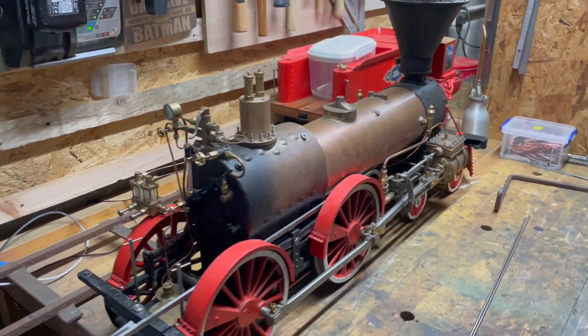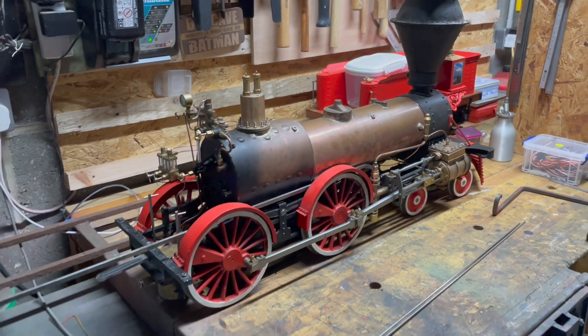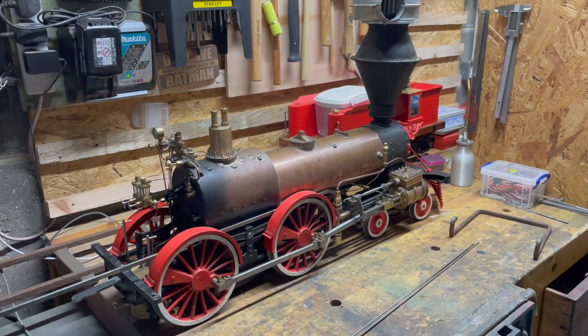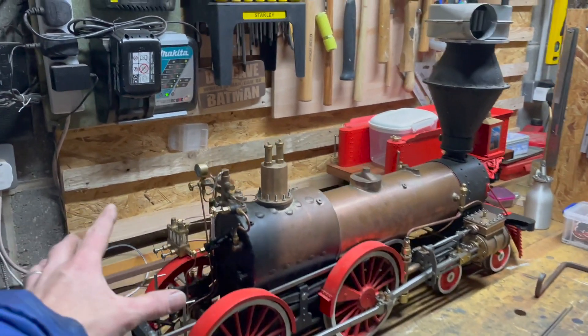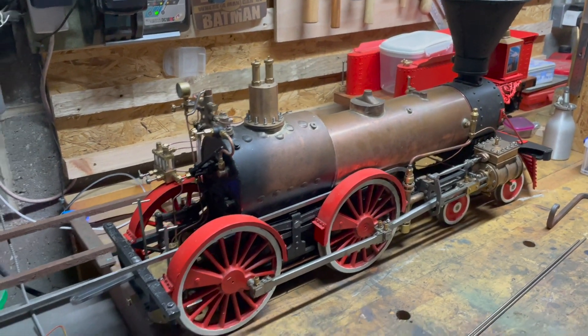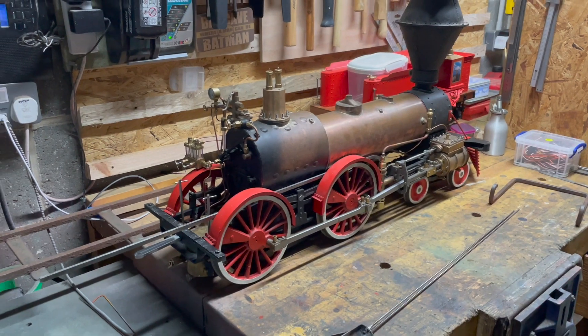You can see the boiler cladding is not fitted. The current idea is there's no point going any further - putting any more fancy cladding on and fitting the cab - if we're going to have an issue, because it will all have to come apart again and there are a lot of pieces to take apart.